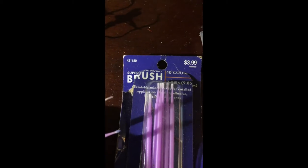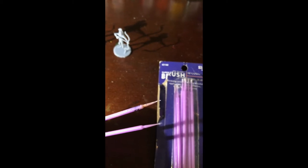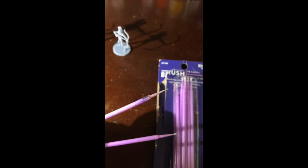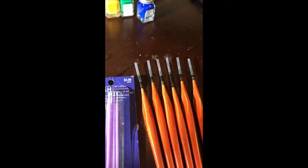The little bristles on the end of these little brushes, they come off pretty fast, so I actually use them to dip in and grab small amounts of paint for mixing with these little brushes, instead of using these to mix my paint on my wet palette, which I'll show you how that works in a second too.